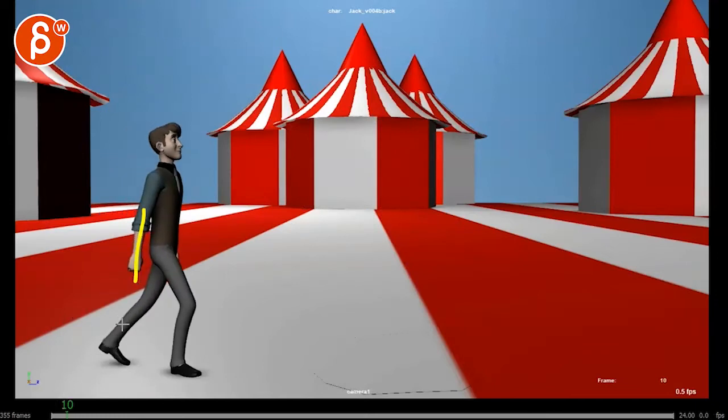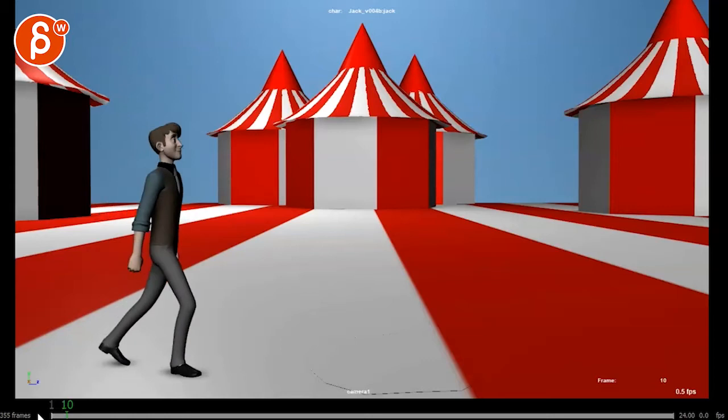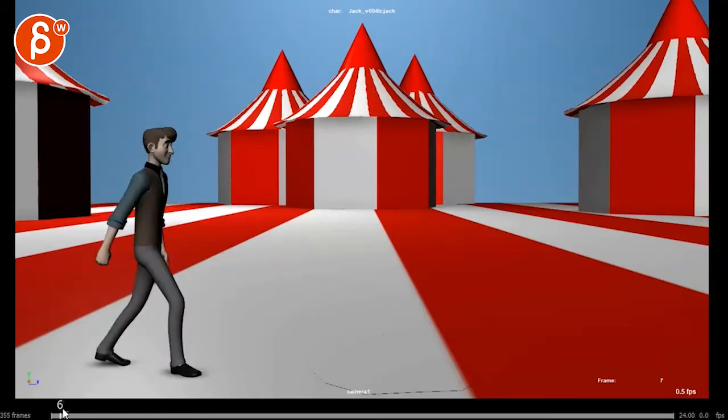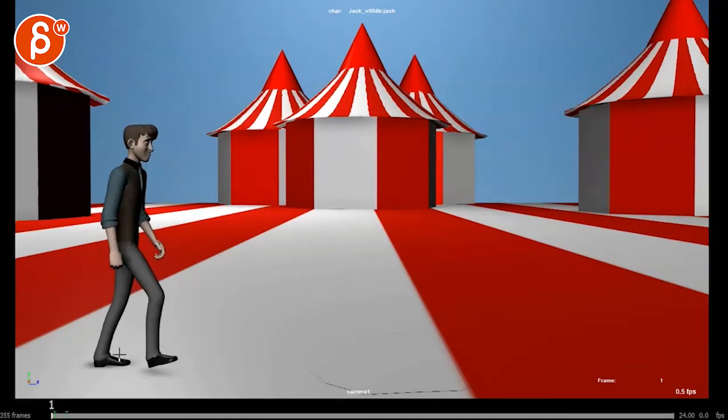I'm just looking at the very beginning where this arm just kind of draws attention to itself — it's swinging back a bit. I'm just looking at that arm: there are a couple of things where that arm goes back a bit strongly.